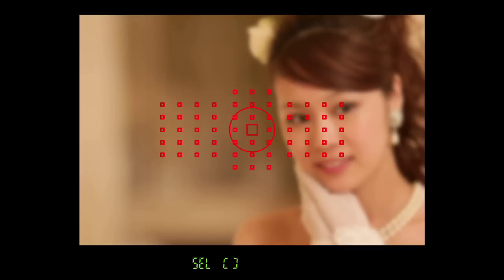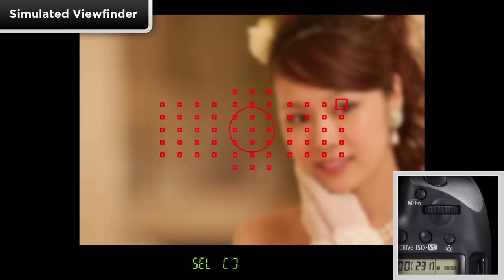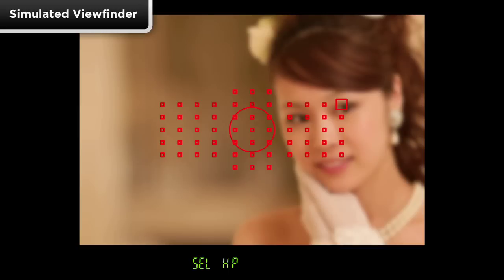There is also an option to instantly move to a previously memorized AF point — perfect for quickly moving from the center point to an off-center point by just pressing a button. To register or memorize an AF point, hold the camera to your eye and navigate to the point you want to memorize. Press and hold the rear AF point select button, then press the illuminator button on top of the camera. S-E-L-H-P will now appear in the finder — HP means home position, indicating that the point has been memorized.